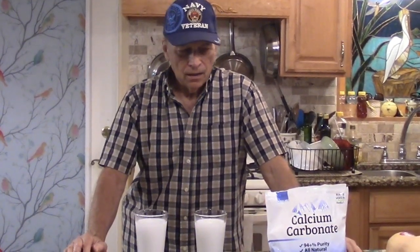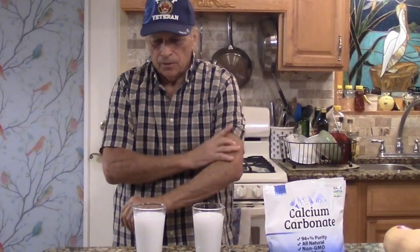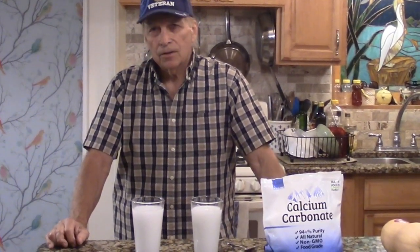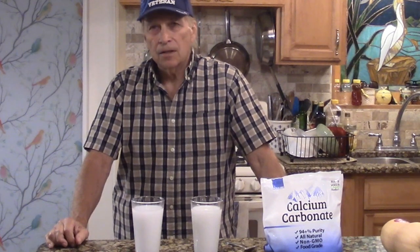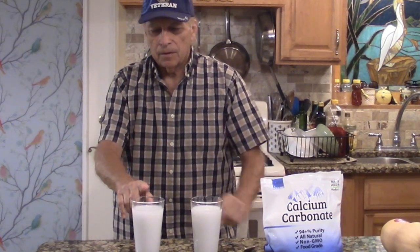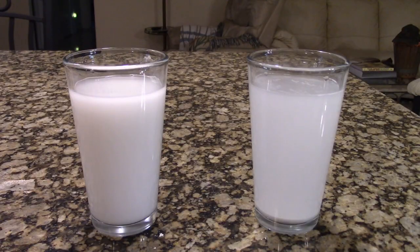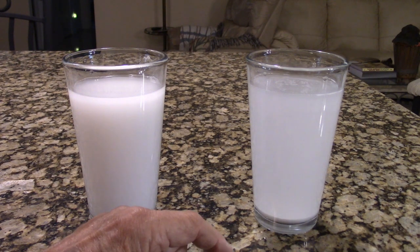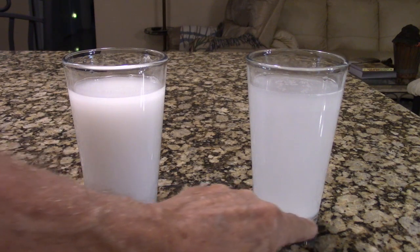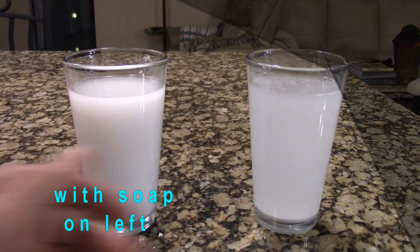We're going to do a little time-lapse. I'm going to leave these two glasses set, because calcium carbonate is heavier than water so it's going to be settling out. Let's give this a test — maybe an hour or so — to see what the soap compared to non-soap will do. This is the 10-minute mark, this is 20 minutes, and you can already see settling and the liquid is looking clear.